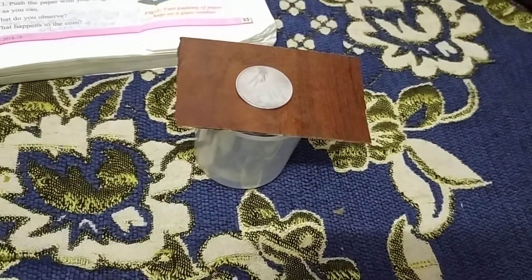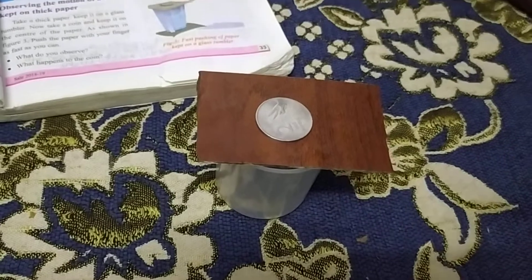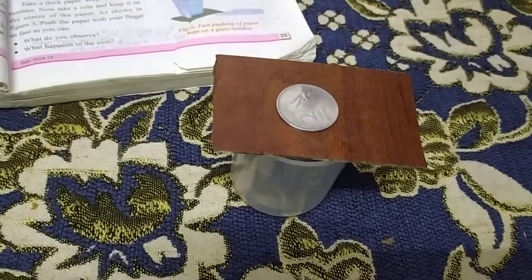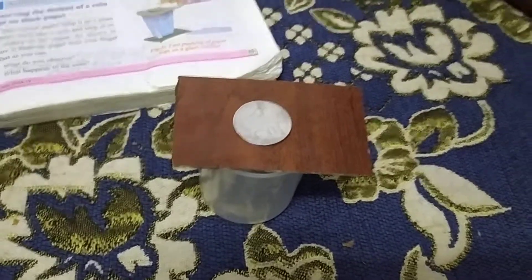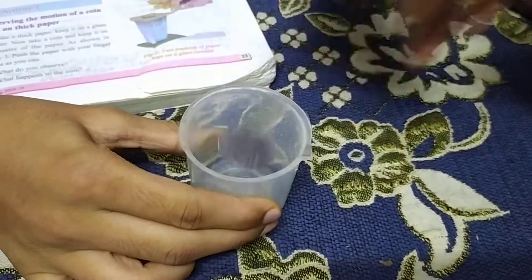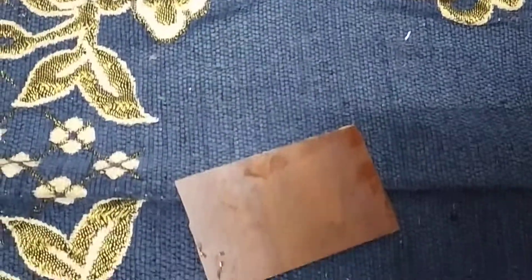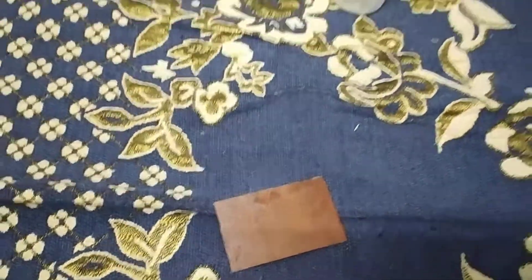That is the proof — a body at rest will remain at rest. Now let's apply force on the cardboard. Hold the beaker. Apply force. See, the coin is at rest only, whereas the cardboard just moved.